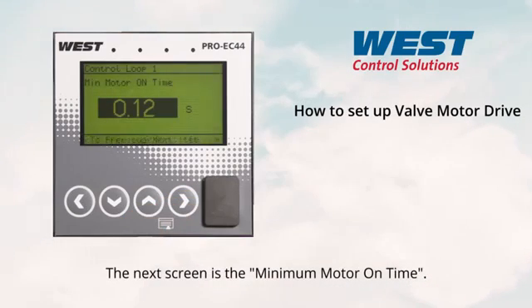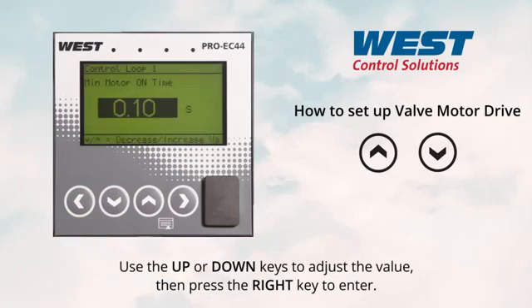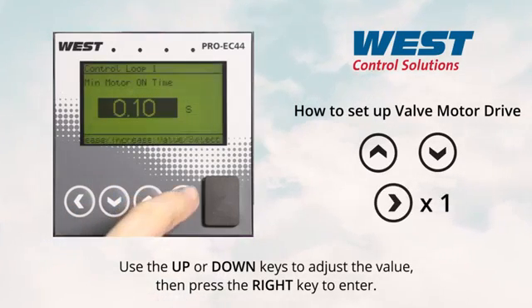The next screen is the minimum motor on time. Use the up or down keys to adjust the value, then press the right key to enter.